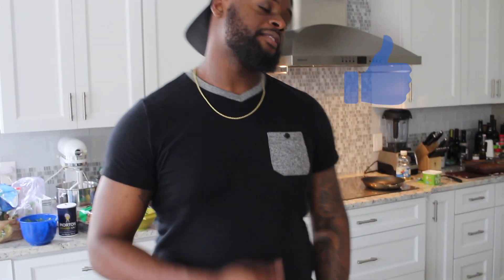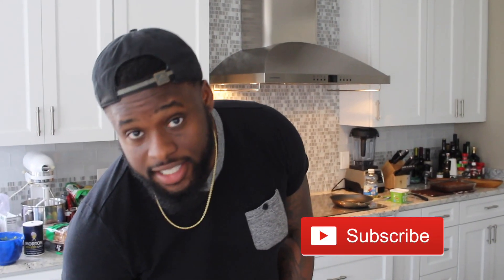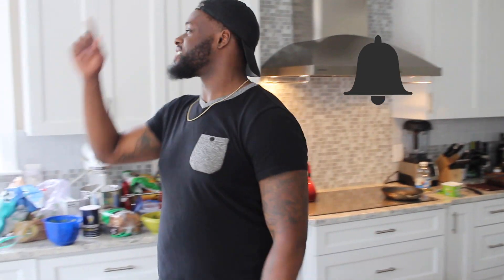Thank you Joe for that reminder. But with all that being said, don't forget to like, comment, and subscribe — hit that subscribe button. Also turn on the bell so you can get notifications anytime I post. I will see y'all next video.